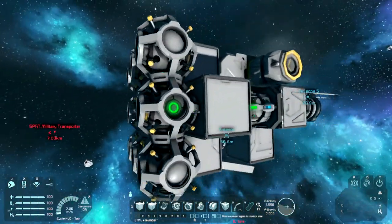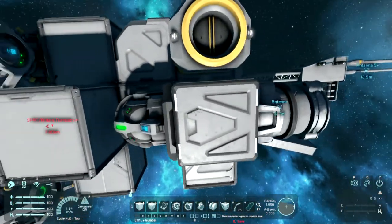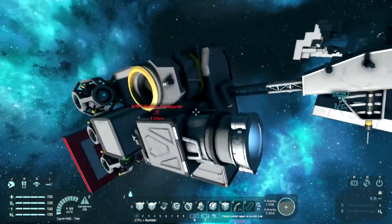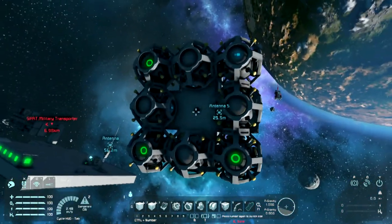As you can see on this, this does actually have a remote control in it, a connector, a gyroscope, a thruster. It's got an antenna at the back. It's got these warheads at the front, and it's got a camera.